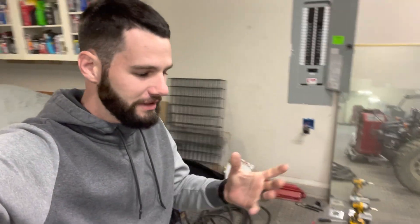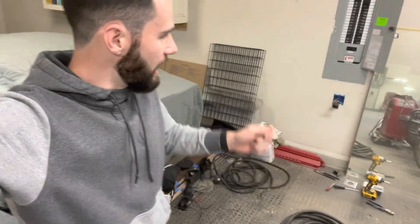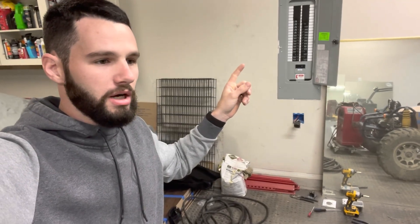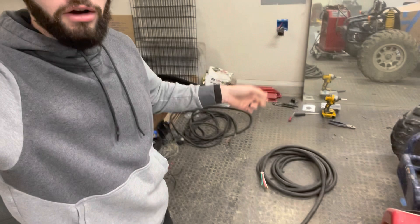Hey guys, welcome back to the channel. Today I'm making an extension cord for my 220 Lincoln Stick Welder. I'm going to get into it and show you kind of what I have coming from the breaker box to my 220 outlet and then what wire I'm using.